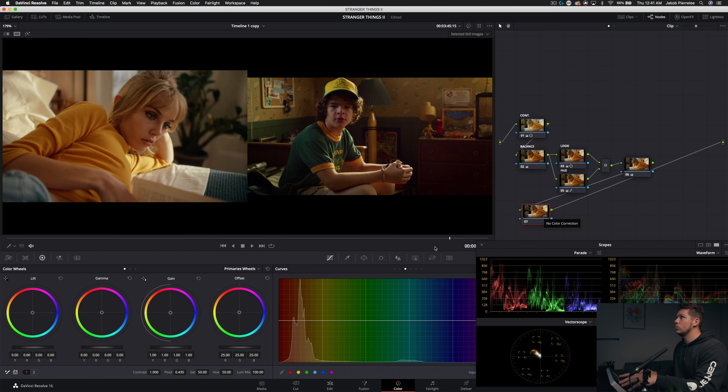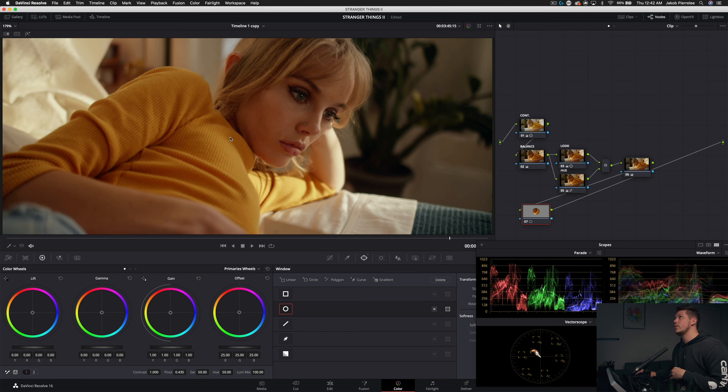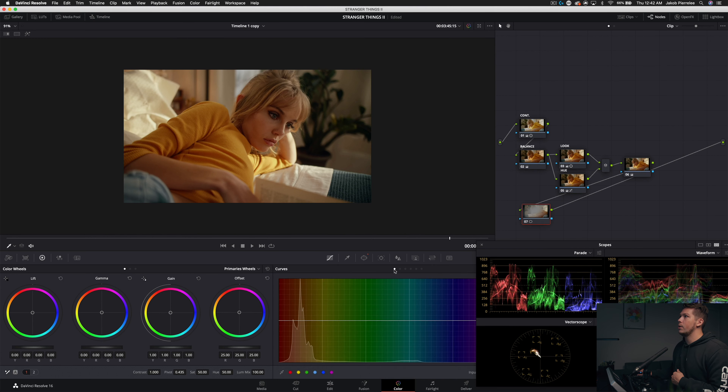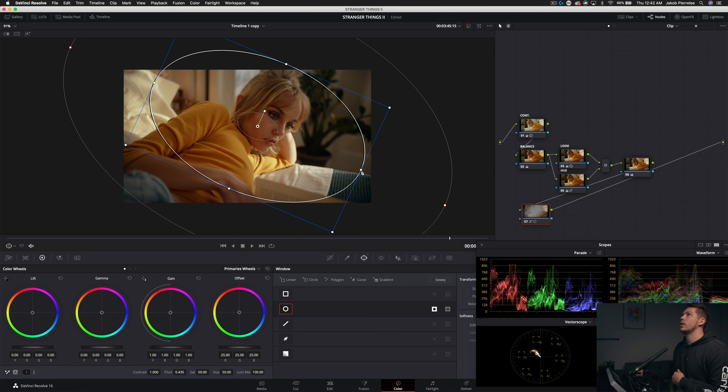If we want to add a vignette, let's hop down here and add a window. I like to do an inside and outside node, but in this case we'll build the vignette with one node. Add a circular window — if it doesn't pop up, click the square. Give it a pretty good size, pull her out as much as we can, add a ton of softening, and then invert it. Go into our curves, grab the anchor in the middle and pull down slightly. Refine the window a little to make it narrower.